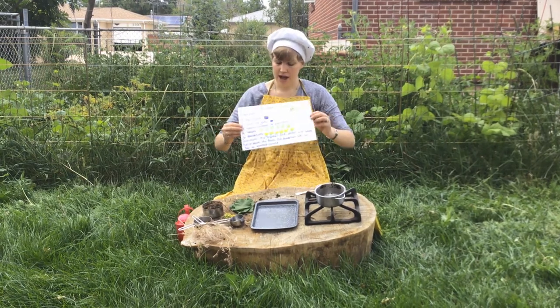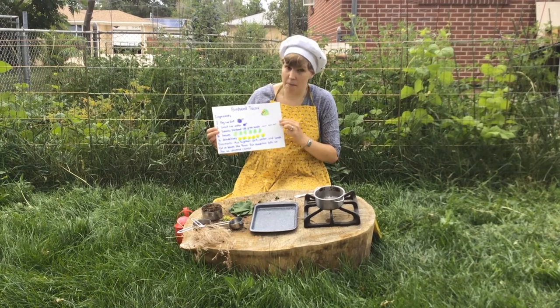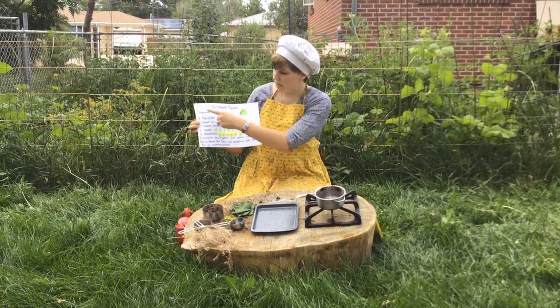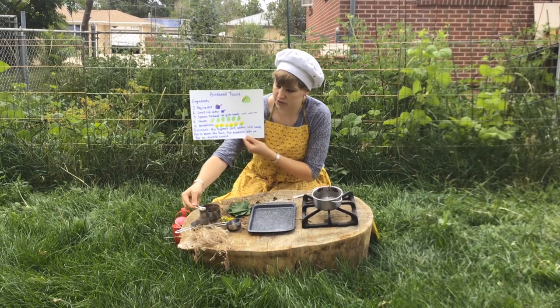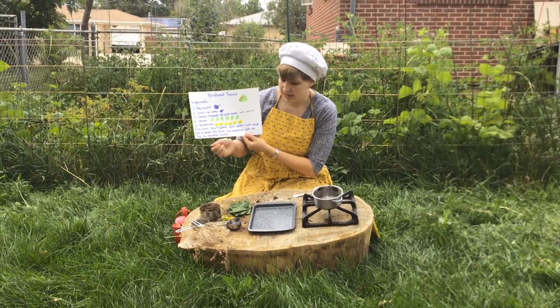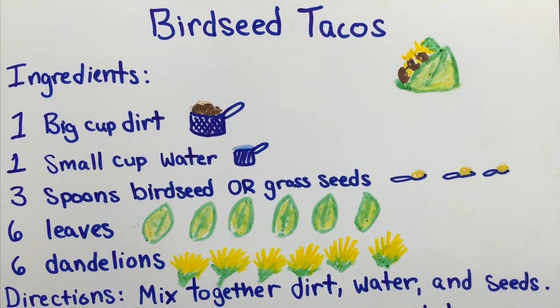Here is a recipe. I wrote this based on a recipe I made up when I was a kid called birdseed tacos. Here are the ingredients: one big cup of dirt, one small cup of water, three spoonfuls of birdseed or just dry grass seed from your yard, some leaves and some dandelions. Then we follow the directions.